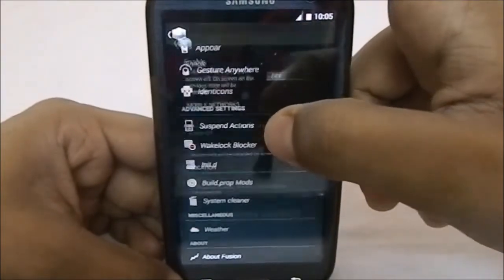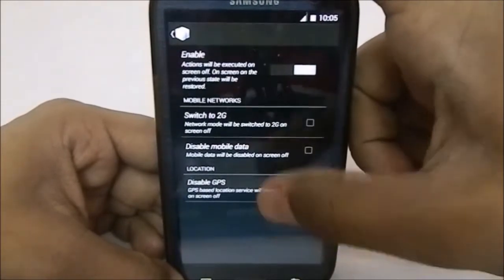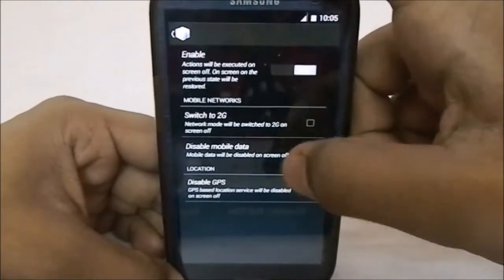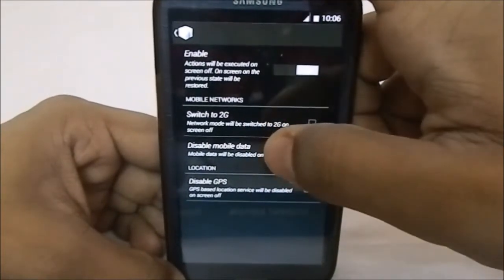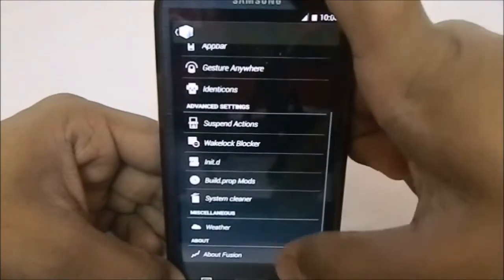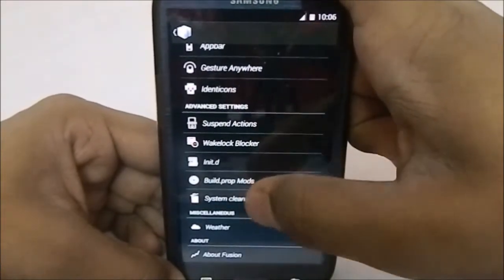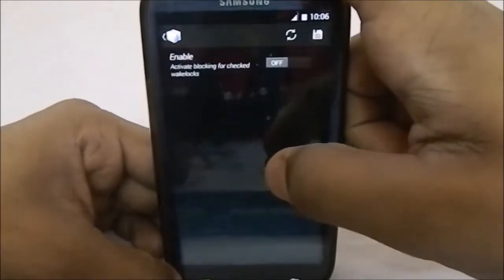This is from the Chameleon OS. Suspend Action is kind of like a battery saver tool. If you enable it, whenever the screen is off you can switch to 2G, disable mobile data for that duration, or disable GPS. That is pretty cool — it does save a lot of battery.